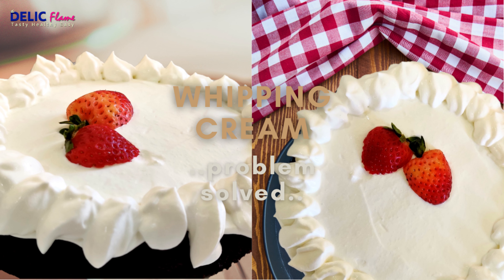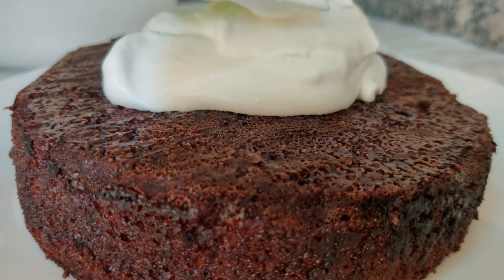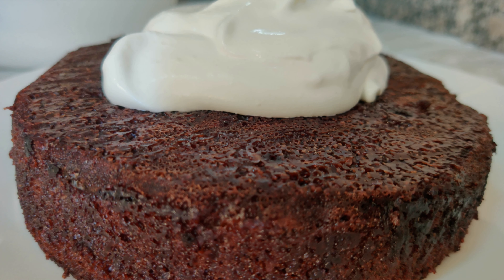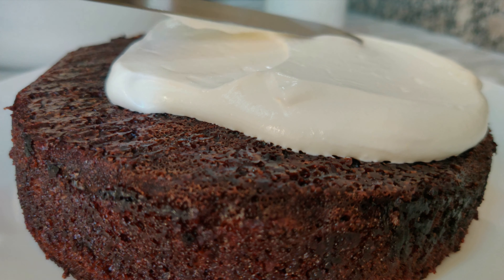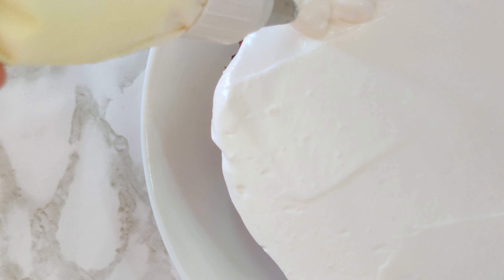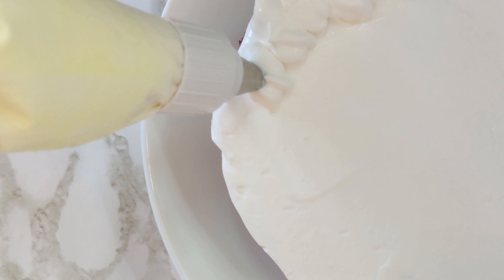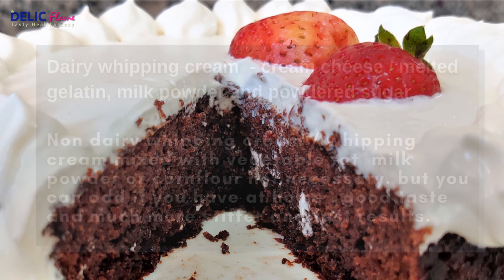I have got a lot of requests regarding whipping cream, so I will solve all your questions in this video. For decorating cakes, it's better to use non-dairy whipping cream or whipping cream mixed with vegetable fat. If you're using dairy whipping cream, it's a must that you use cream cheese and milk powder.